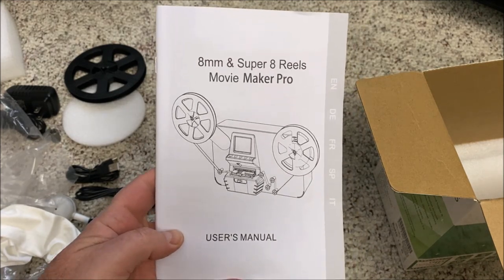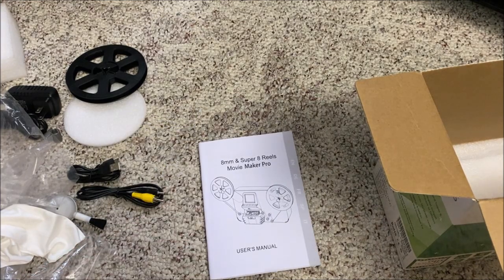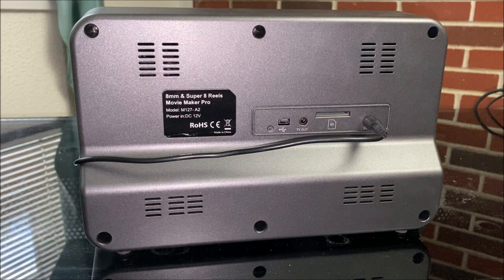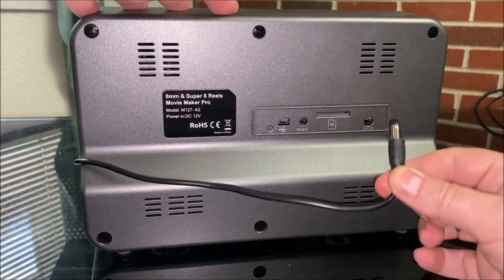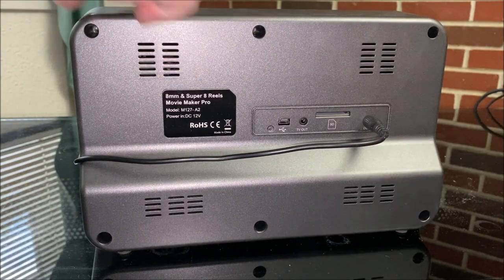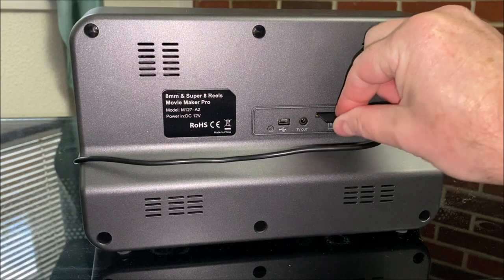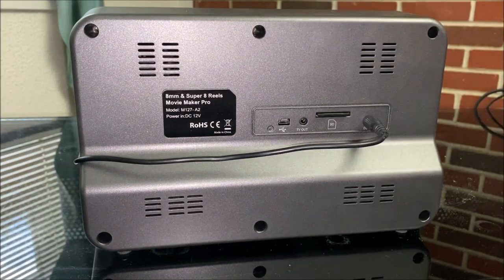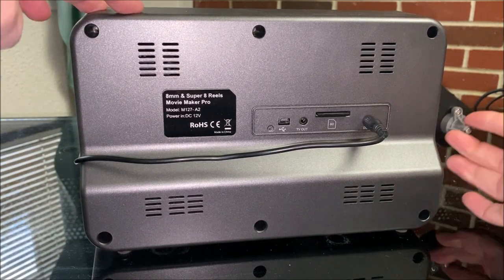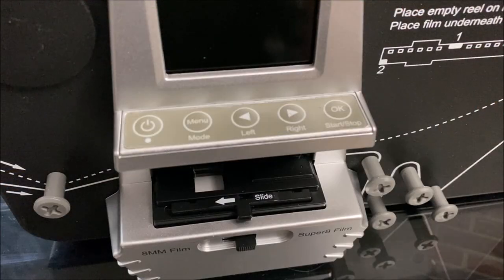So let's give this thing a whirl and set it up with a movie and see how it does. I've got my mains plugged in, plugged into the outlet and then into the unit, and I'm going to insert my SD card and push it in until it clicks. Then over on the side there's an arm that I can pull up.